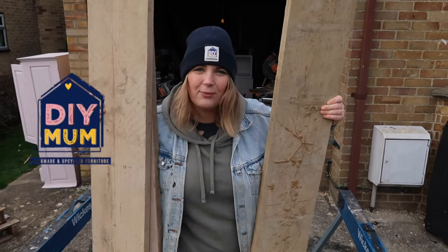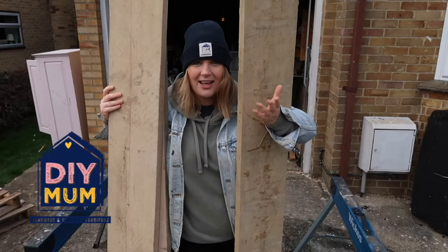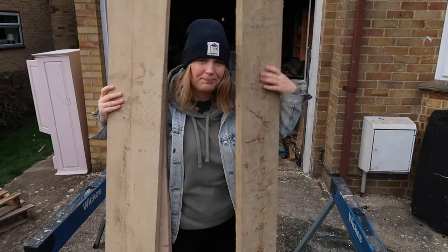I am DIY Mub and today we are going to be making a bookshelf out of reclaimed scaffolding boards. Come along for the journey, if you want. You don't have to.